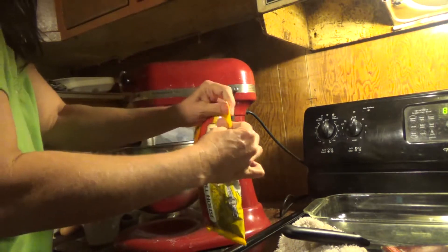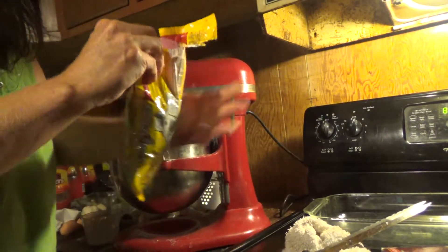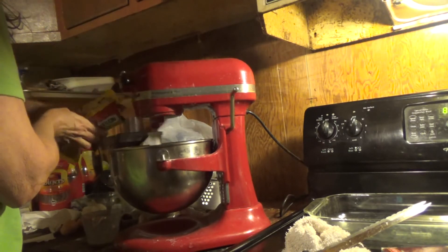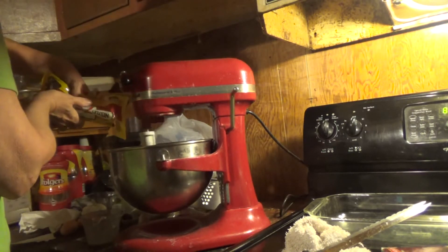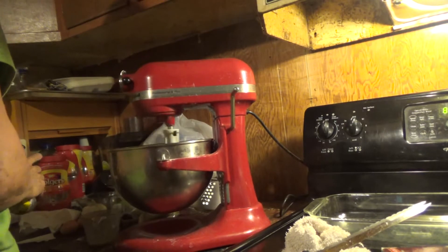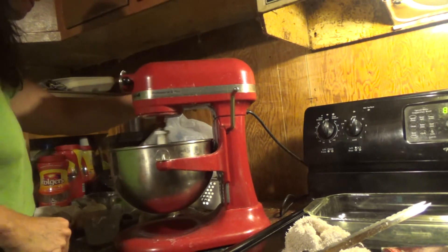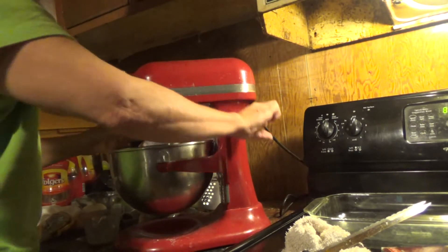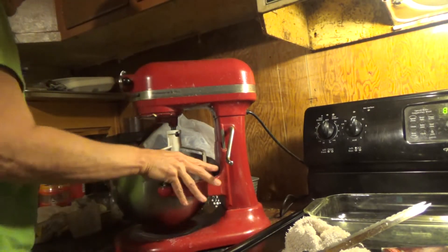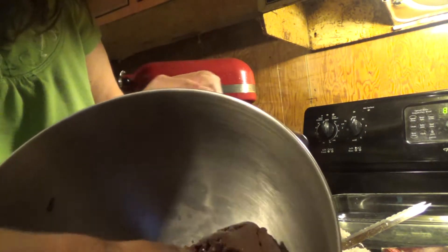I could use the whole bag of chips, but remember I'm only making half. And it's that easy.